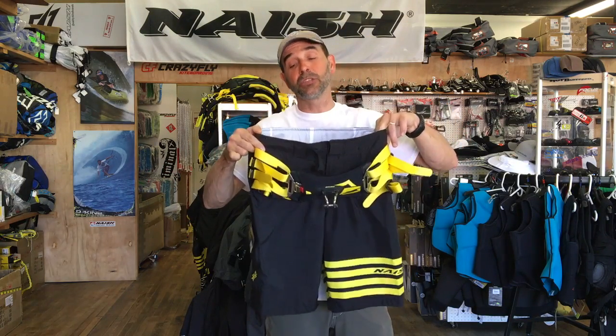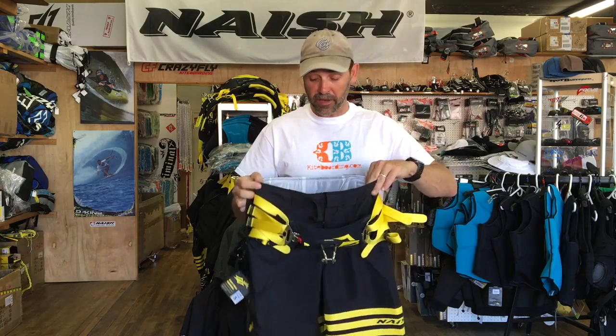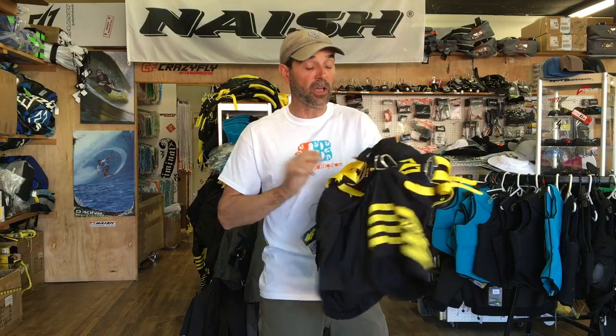If you have any questions at all or you're curious about sizing on these, they do have sizes like small, medium, and large. Knowing those is very important, and it does have some great adjustability to it. So anyway, if you have any questions at all, this is the new Nash Targa Board Shorts Harness from Nash.